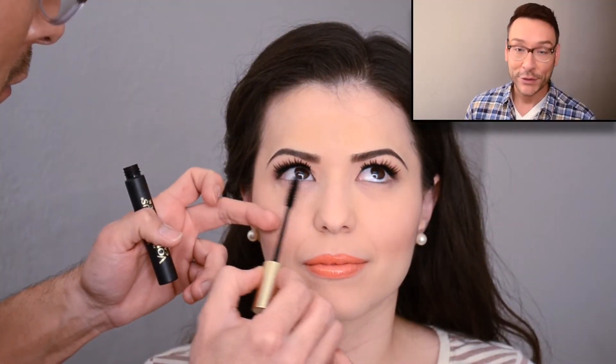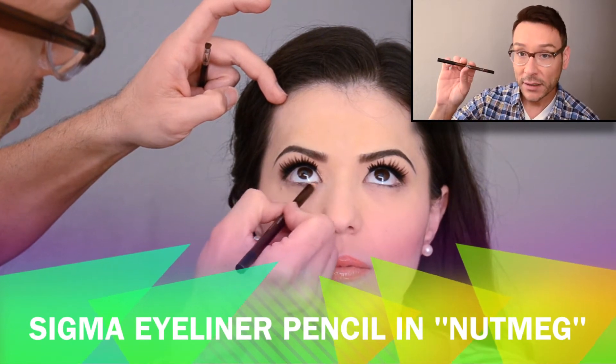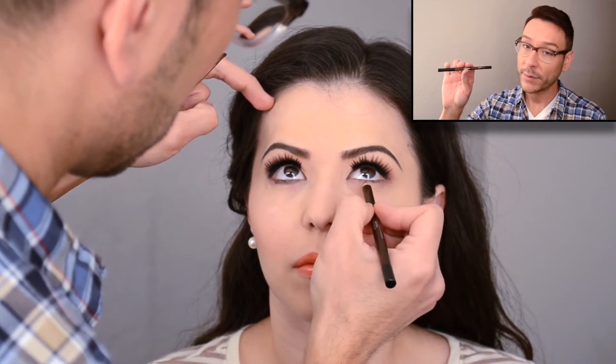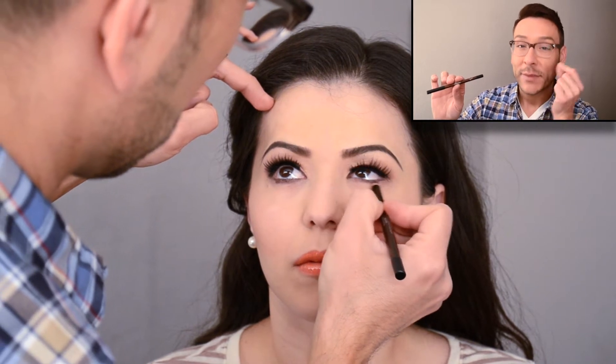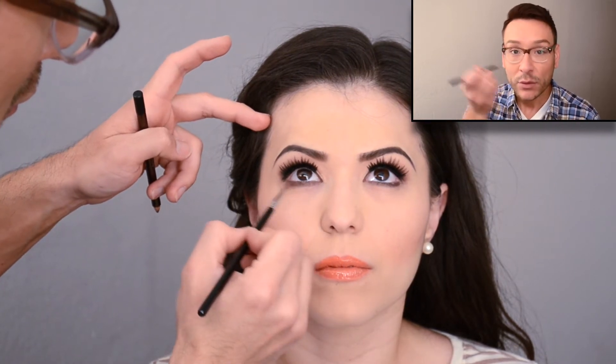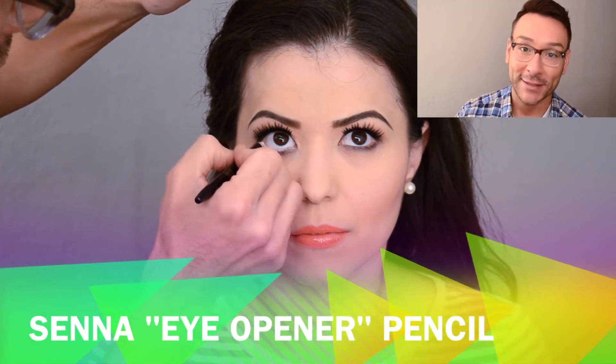One of my tricks is to put mascara on the bottom lashes before any pencil, and here's why: I'm using the eyeliner pencil Nutmeg from Sigma and I want to smudge it down under the roots of the lashes. The mascara stays wet for about 30 seconds before it dries, so I go in with the pencil and rub it in, smudging the pencil into the mascara. That creates a more waterproof barrier in your lower lash line.